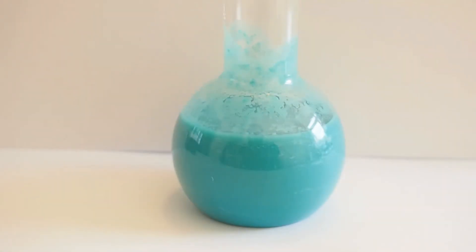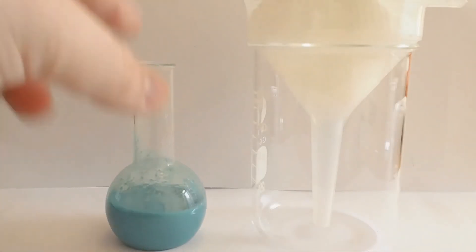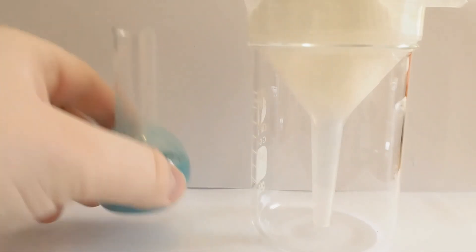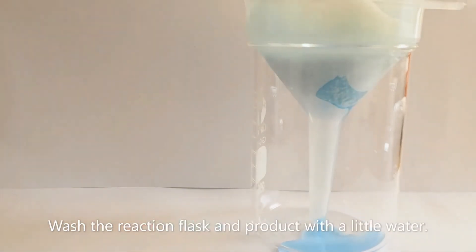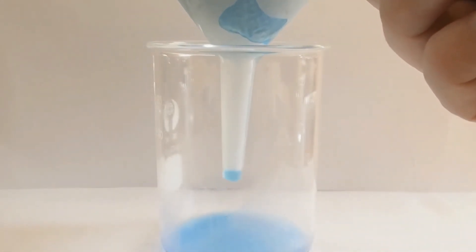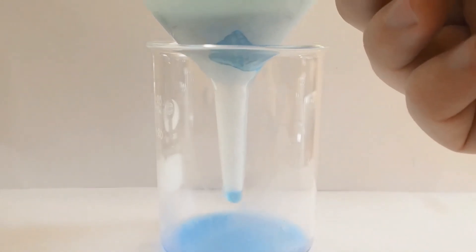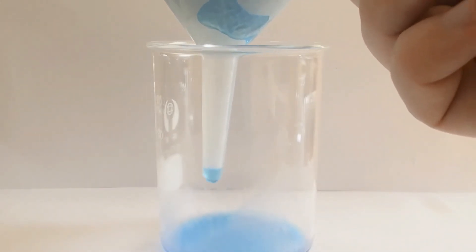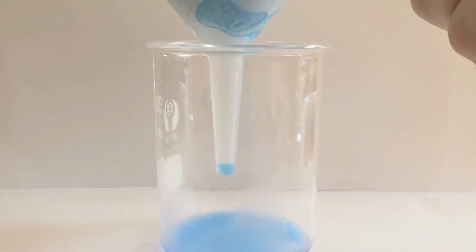So we're going to let this sit for a little while so that all the copper sulphate can react, then we'll clean it up and have a look at the colour. We're going to filter this through some kitchen roll. You can see that the solution coming through is still very blue, so I should have waited longer to allow this reaction to go to completion, because there's still copper sulphate in that solution.